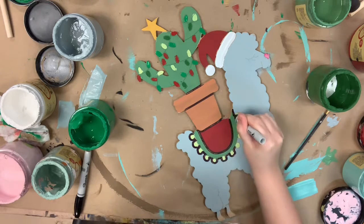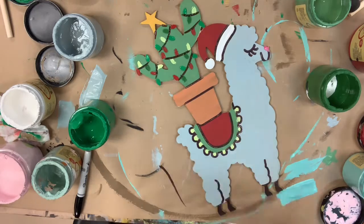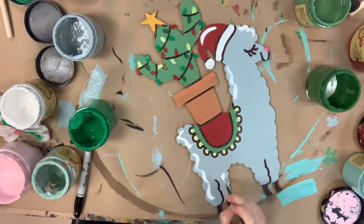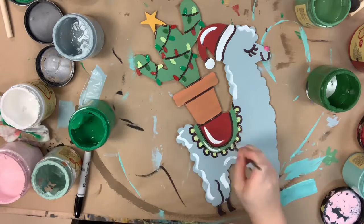After this I'm going to go in with the number one round brush and the color cotton, and I'm just going to highlight everything to brighten the product up. Whenever I highlight, I like to follow the natural curves of the cutout to keep a uniform look.